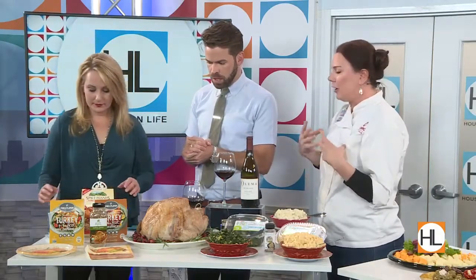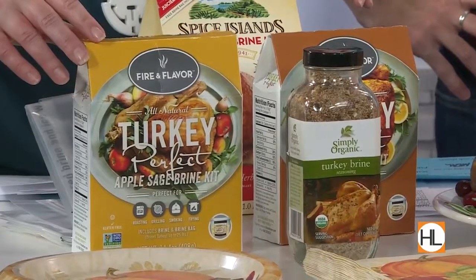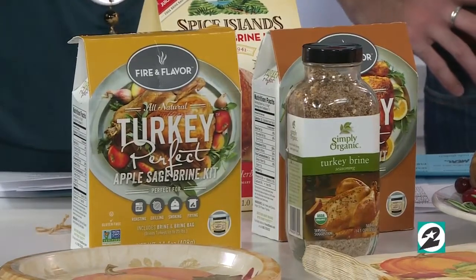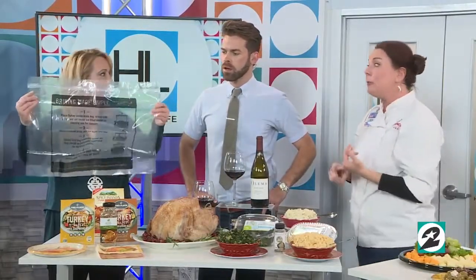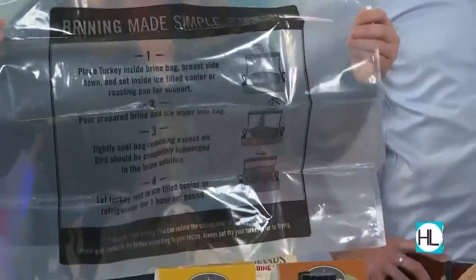The day before, if you want to brine it, you're looking at an hour a pound to brine a turkey. We have a couple of brining kits over here — this is huge. It has all the seasonings in it and very simple instructions. My suggestion: put it in a cooler. Drop it right in, put the lid on with all the ice. You may not need the brining bag if you have it in a little cooler, but these kits come with it. HEB does sell the brining bags and all the kits right there, so you can get those conveniently at the store.